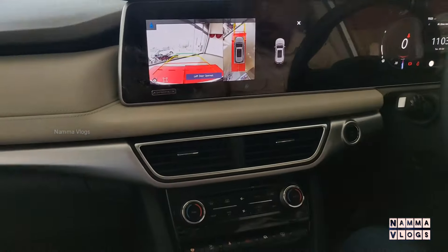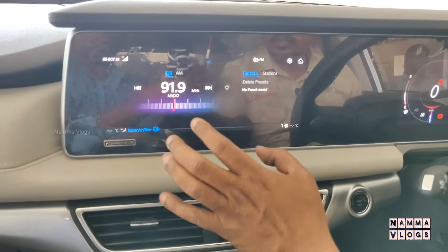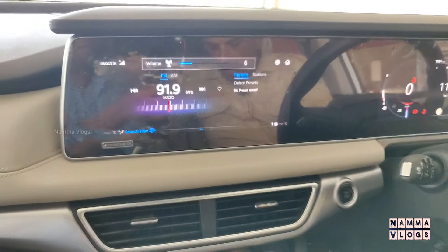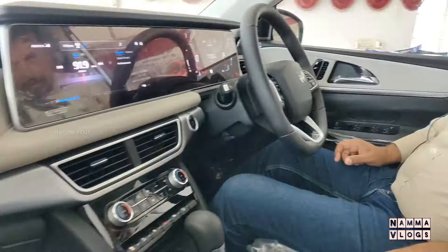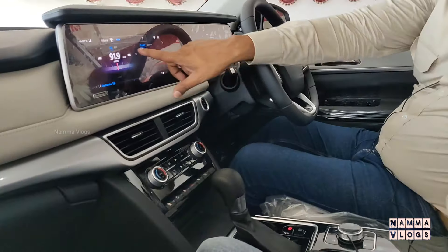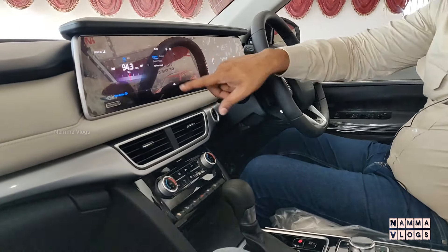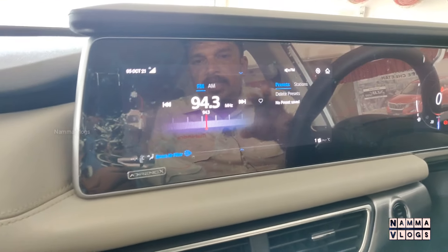This is a 3D Sony Surround System. You have control here. The sound is on the right side. There is an input on the right side as well. There are 12 speakers in total — two tweeters and four speakers in the rear, with the remaining distributed around the cabin.